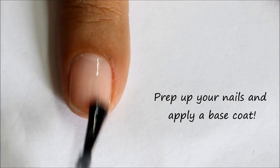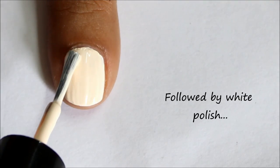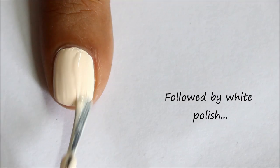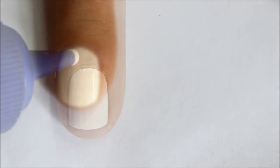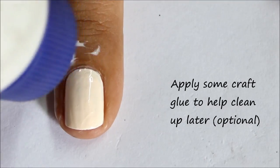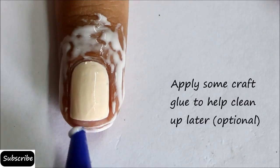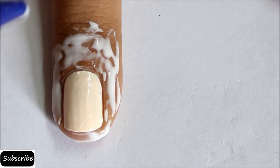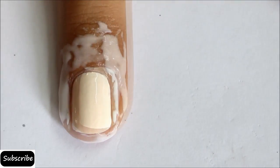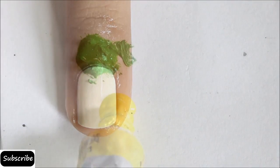Prep up your nails and apply a base coat followed by at least two coats of your favorite white polish. Now apply some craft glue around your cuticles very well — this will help clean up the nails later. Wait till the glue is totally transparent, which would mean that it has dried well.